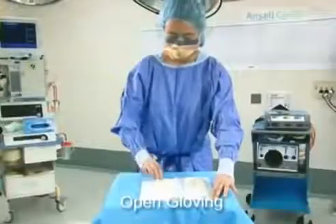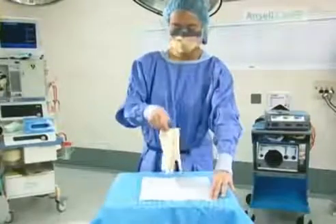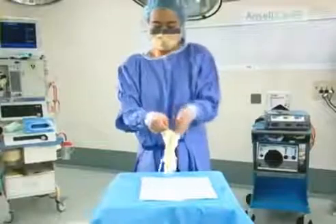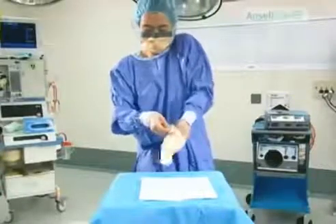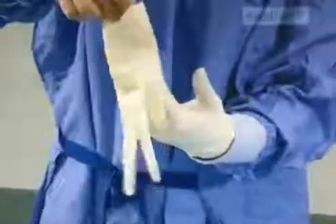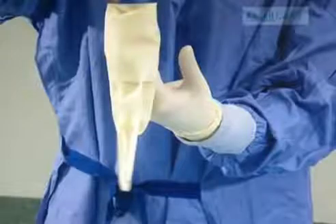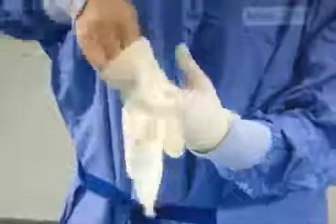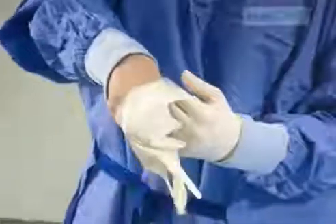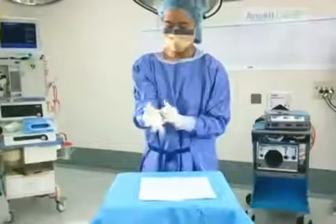Hands are exposed. Hold the two gloves together cuff to cuff. Slip the left hand in, then slip the gloved fingers under the right cuff, keeping the thumb outstretched to avoid touching the right hand as it's inserted into the glove. Pull the cuffs up and over the gown cuff.